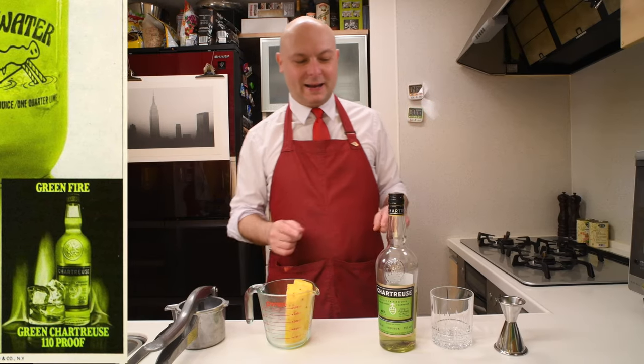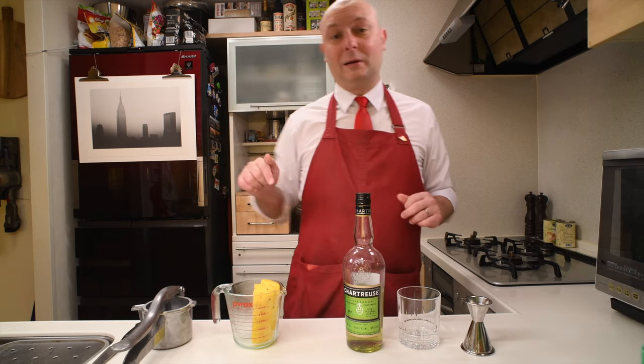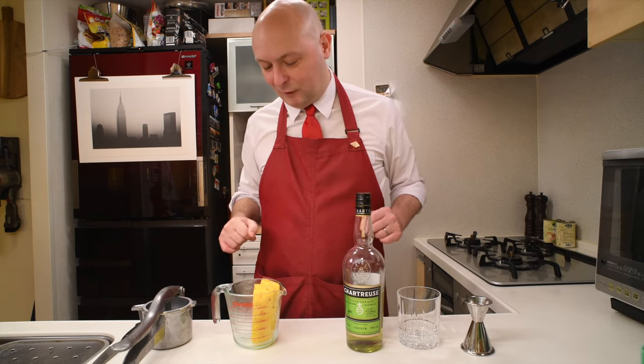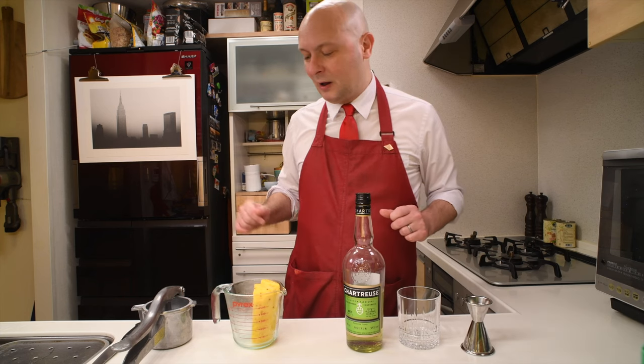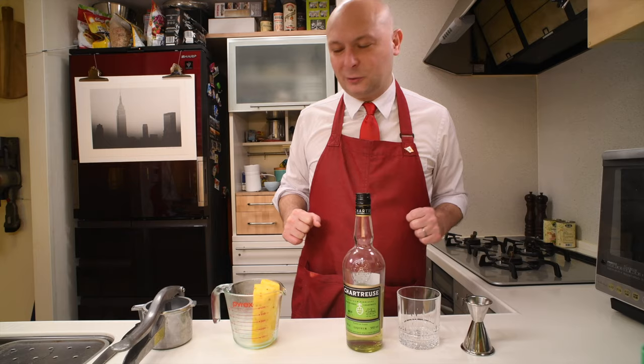Because you really wanna make a gallon of this stuff. But anyway, what I'm gonna do — I'm gonna squeeze out the juice from this pineapple I have here and then I'm gonna see how much of this swamp water cocktail I can make.